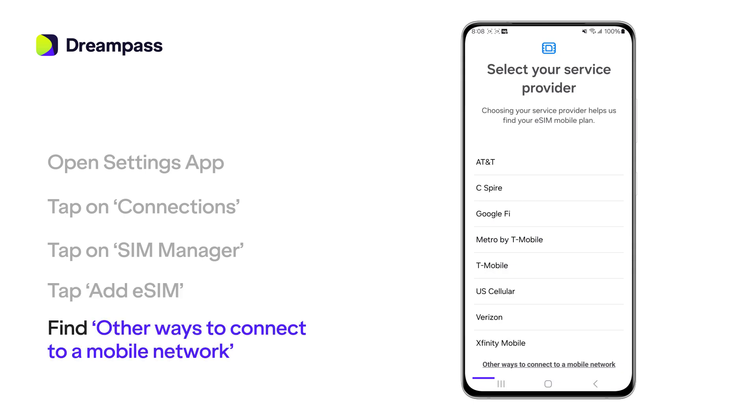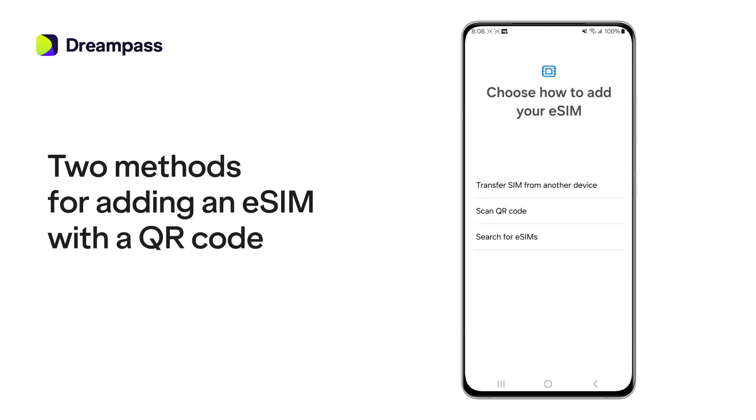At the bottom of the screen, find 'Other ways to connect to a mobile network' and tap on it. There are two easy methods for adding an eSIM with a QR code.